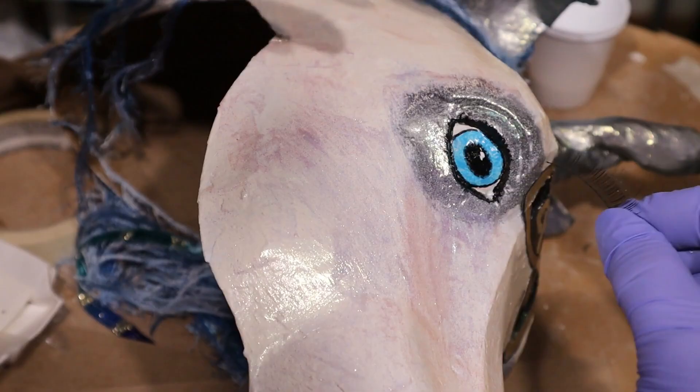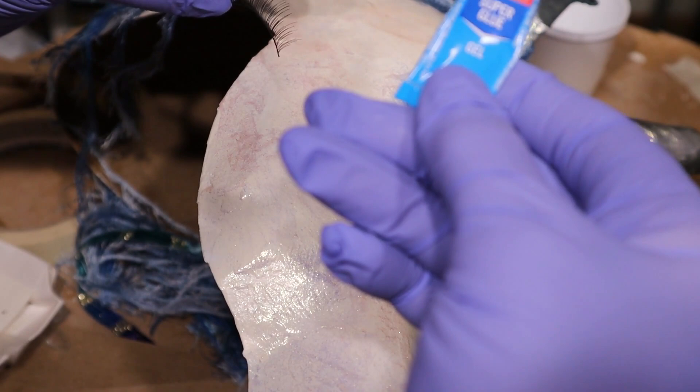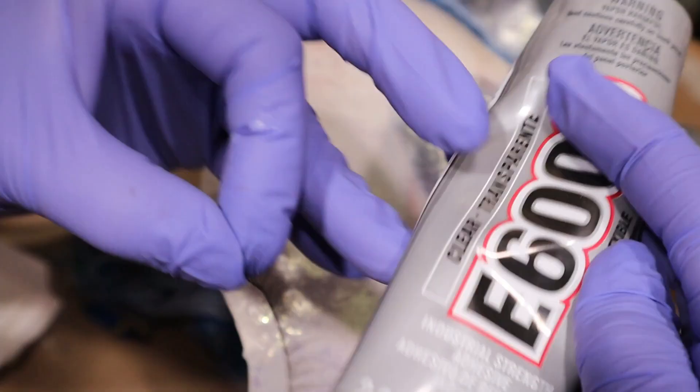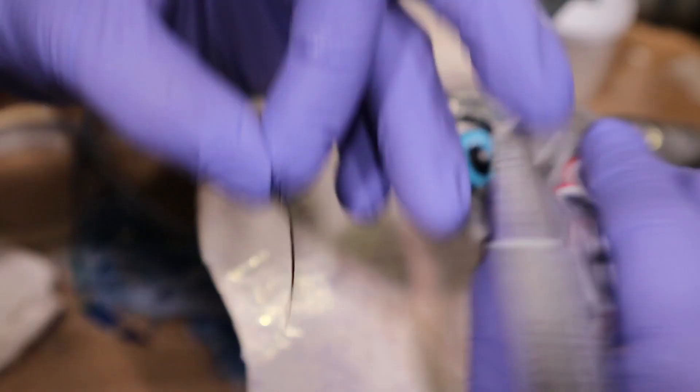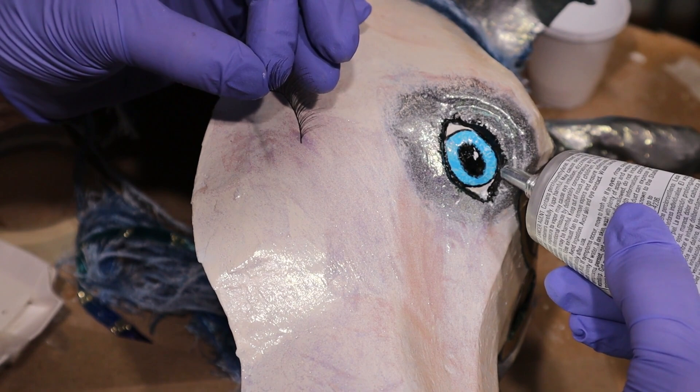I tried this stuff called Loctite Super Glue — it says it bonds skin in seconds but it does not bond eyelashes in seconds — so I'm going to try this stuff instead. It's E600. I think this is probably just as dangerous to use. Fortunately it's clear so if this doesn't work I shouldn't have to repaint hopefully.